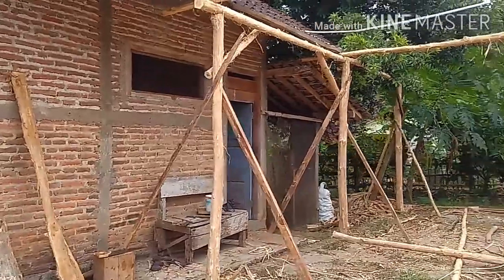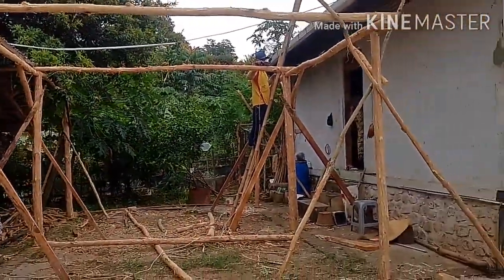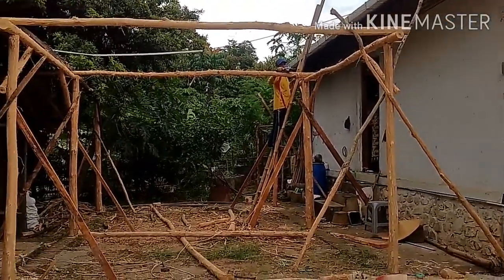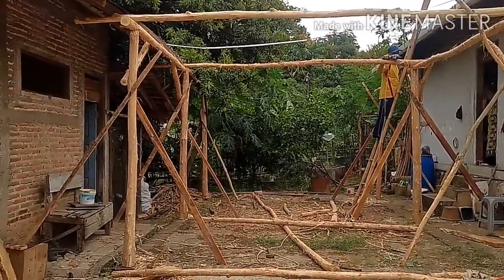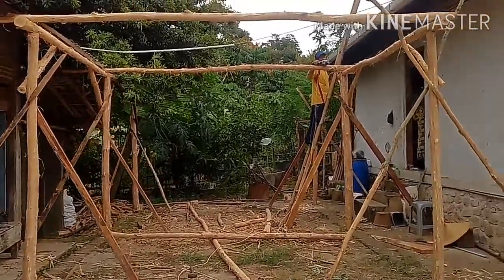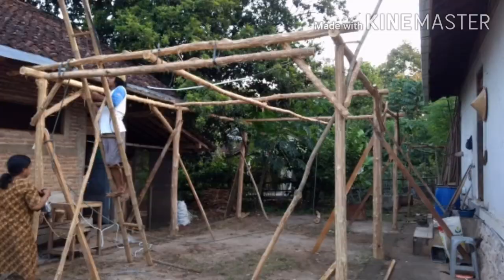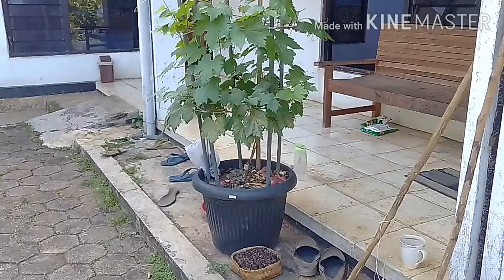Rumah anggur dari kayu jati, hasil jarang dikebun, di ukuran 4x6. Dari kayu pohon jati utuh yang diameter 10 cm sampai 15 cm, tingginya 220 cm, kurang lebih panjangnya